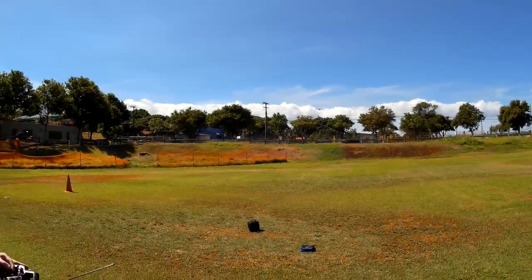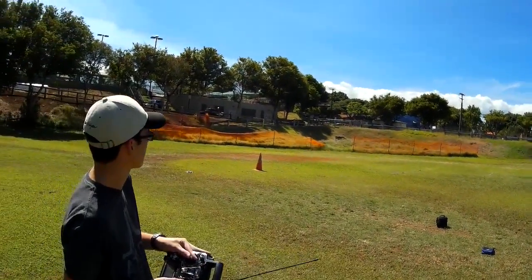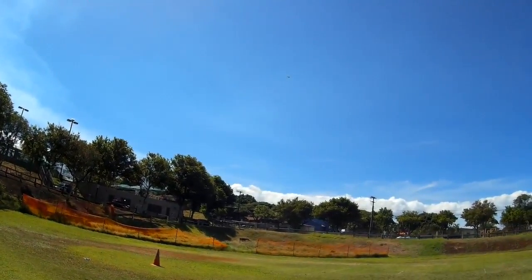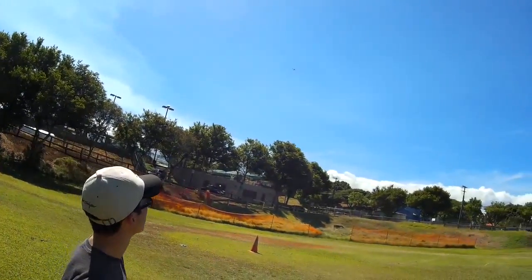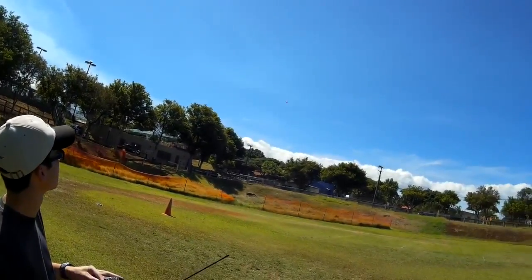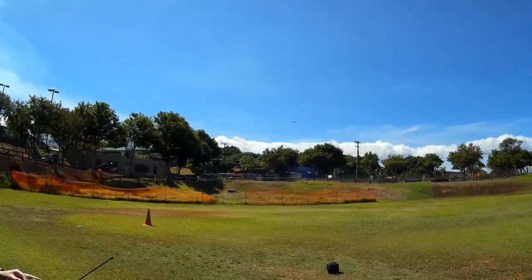I've got two 1300s and two 850s. The 850s will probably give about 10 minutes, and this one gave me 15 to 16. You're also not being real aggressive on the throttle — you could cut the battery time down by three or four minutes easily just by being really heavy on the throttle. It's all in how much current it uses — simple math.